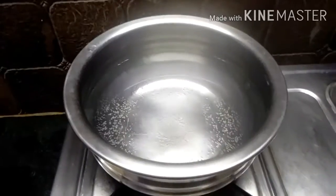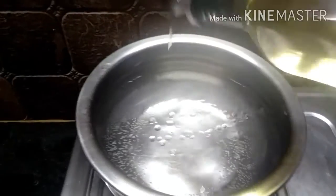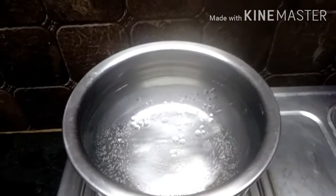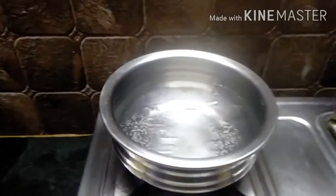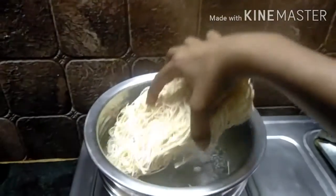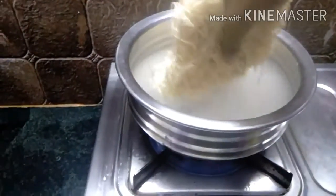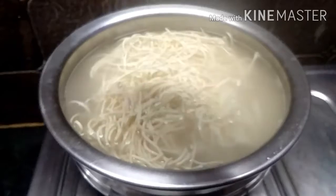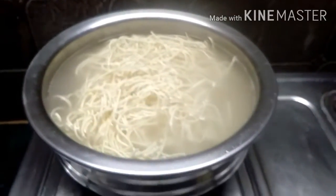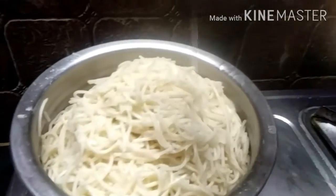First, we are going to boil the noodles in this way. We will be fixing the noodles in this way.